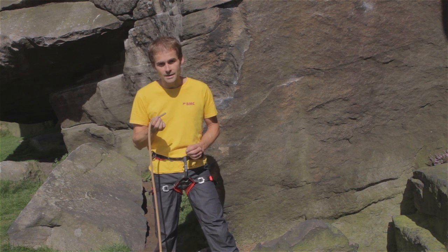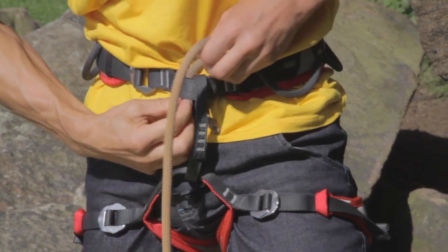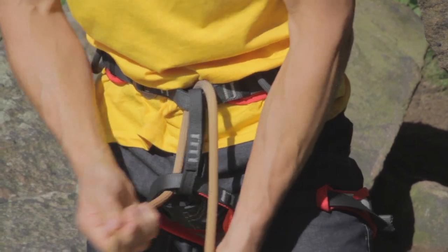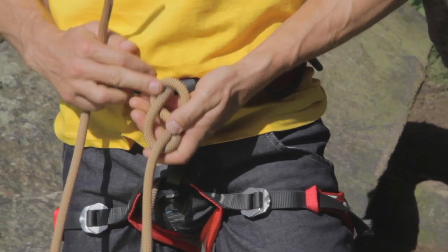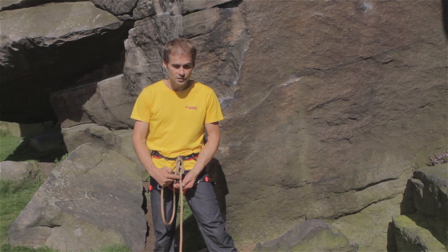I'm then going to thread the rope through my waist belt, and then through my leg loops. I'll pull the knot up close to my harness, and then re-thread it, starting here and finishing there.